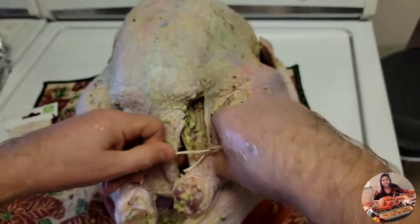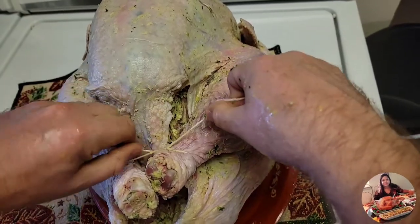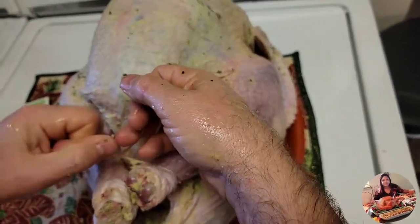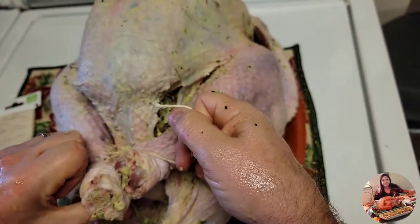Here we are tying up the legs of the turkey. We used to add pins but then we thought just tying the legs is enough to keep it together.